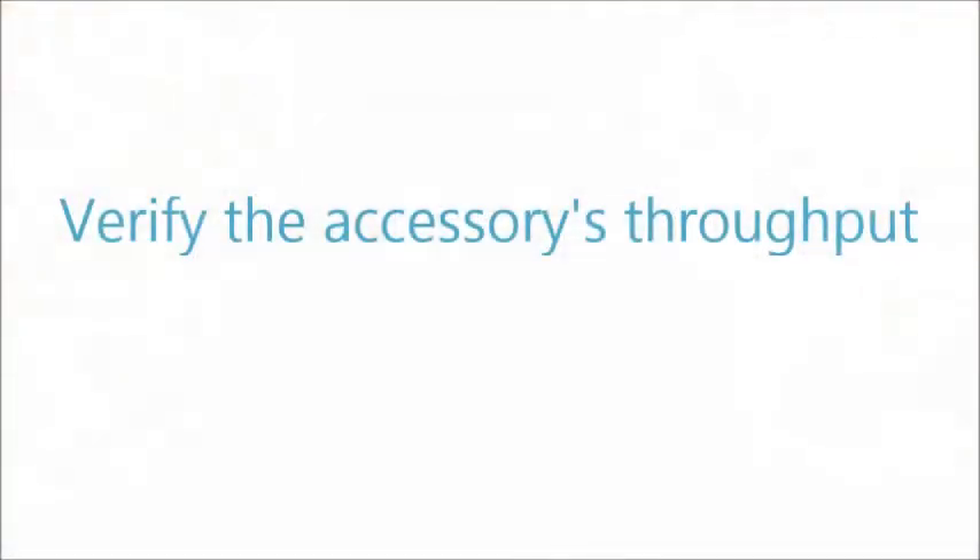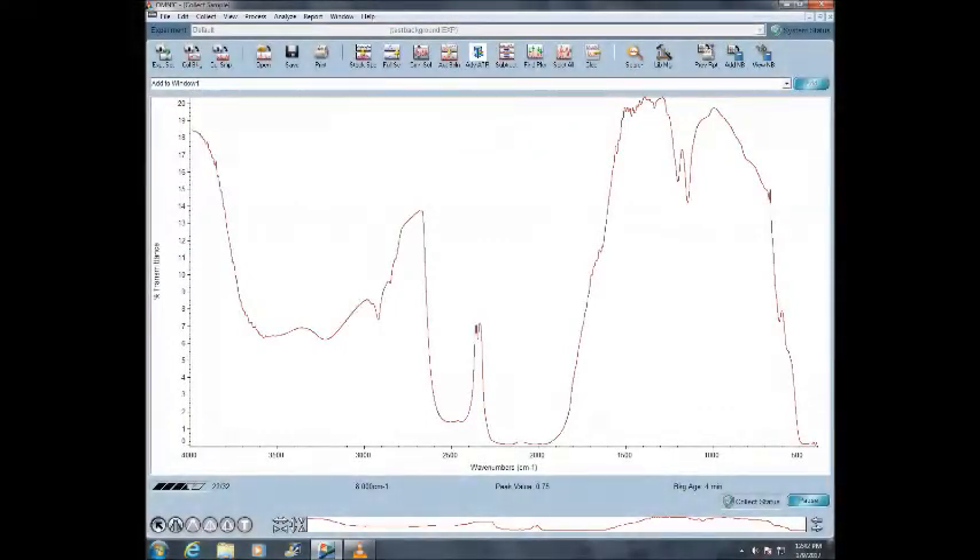With the previously collected open beam spectrum set as the background, collect a transmittance spectrum with the accessory installed to verify its throughput.